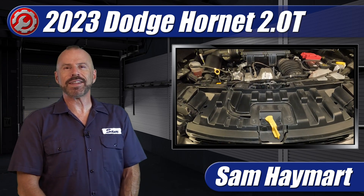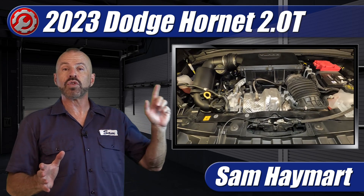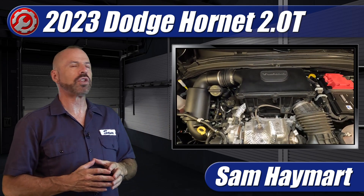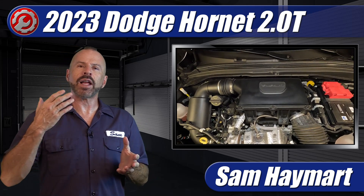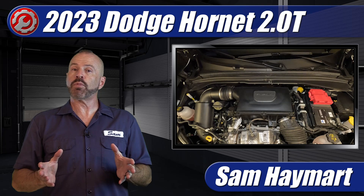Hey, my good friends, Sam Hamart with Test Driven TV. We have just test driven the all-new Dodge Hornet with the 2-liter turbocharged engine, so it's in the garage. We're going to pop open the hood and do a full underhood tour, outlining all of the major technical features and the do-it-yourself maintenance service points.